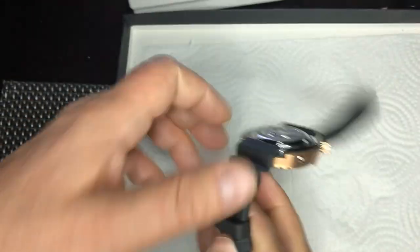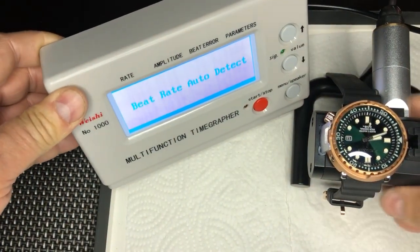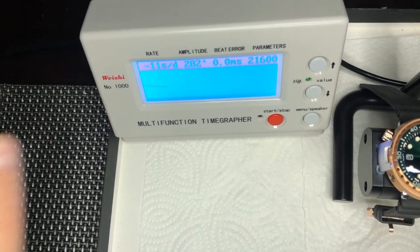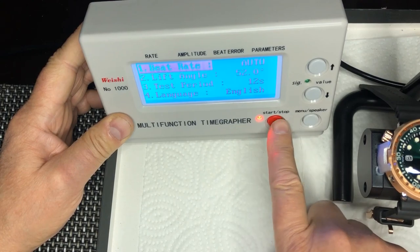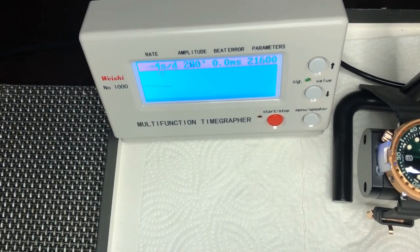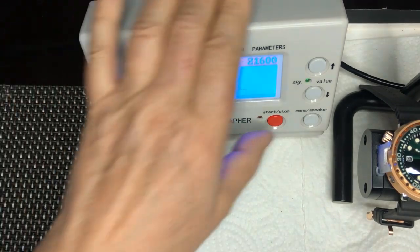Let's put it on the time grapher. I'll move it so you can see. I was checking the lift angle — it's 52. You can see it started with plus two seconds and then jumped to minus four seconds per day in the dial-up position, minus five. Amplitude is 277 and the beat error is zero. That makes me very, very happy — I really like what I see here.